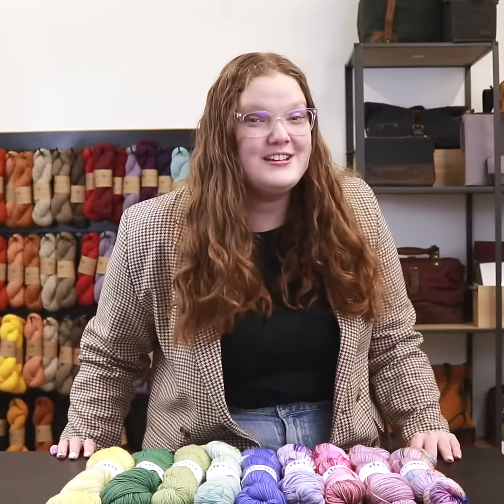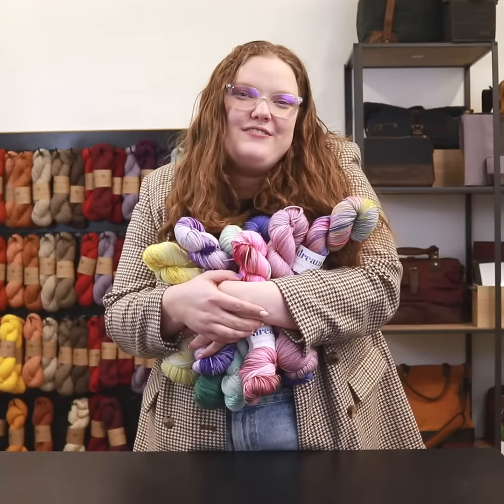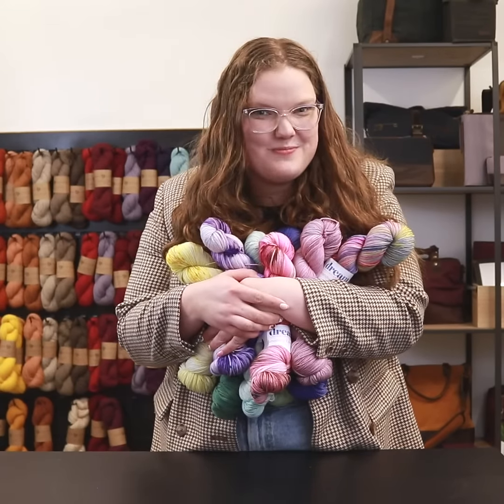This yarn is everything you love about Dream and Color Smushy, but it's with cashmere. And who doesn't want to treat themselves to cashmere? We hope you love this yarn as much as we do. We cannot wait to see what you make. And that's everything you need to know about Dream and Color Smushy Cashmere. If you like this video, make sure to give us a thumbs up and subscribe.